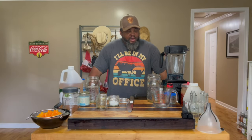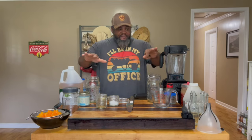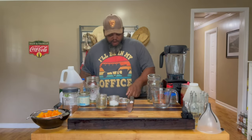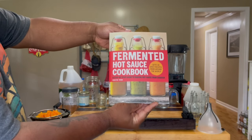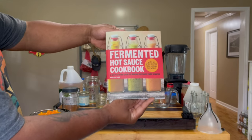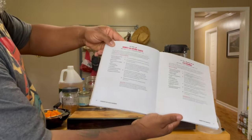Hey everybody, so today we are inside the house and we are going to make some fermented hot sauce. I've already got everything ready, and we're going to be using this book — it's in my Amazon storefront if you want to check it out or purchase it. This book is amazing.